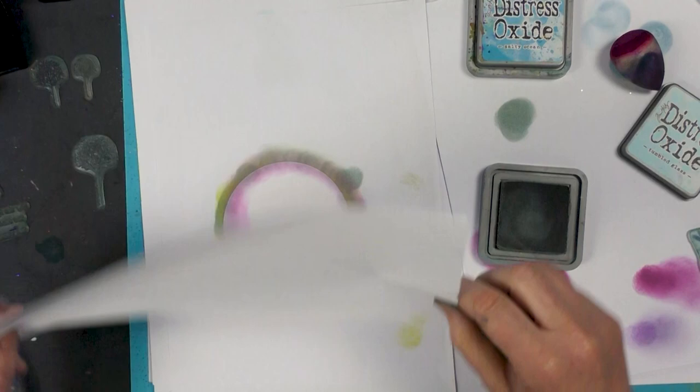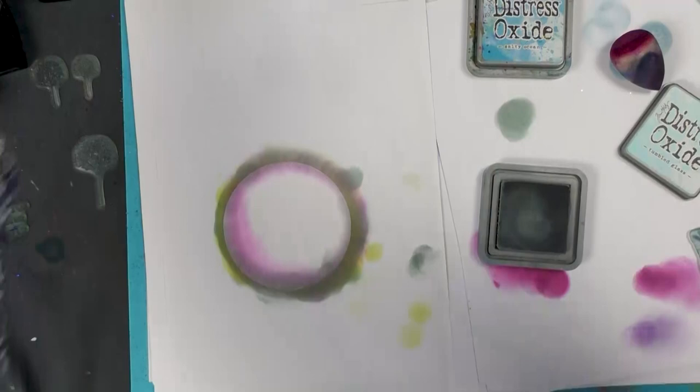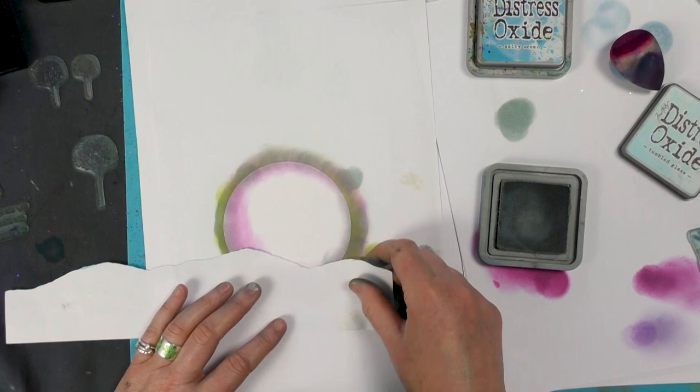I've got some torn paper here, so I'm going to pop that down. I need the other side — popping that down, going back to the iced spruce.